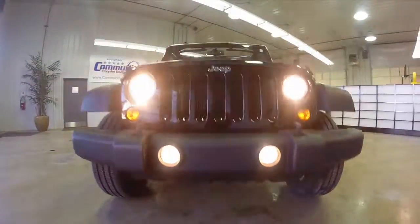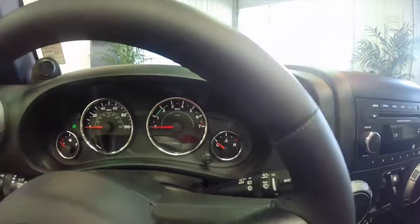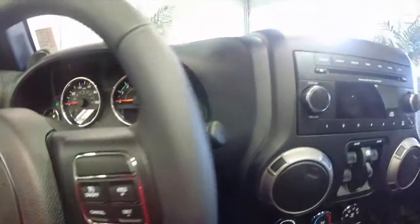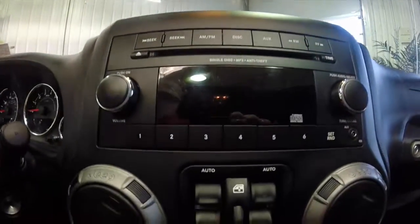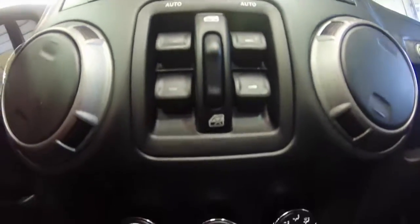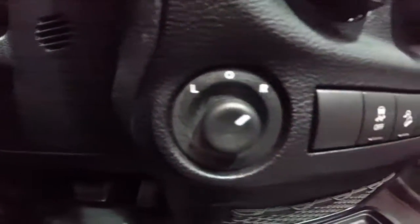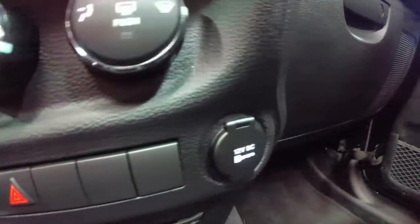Let's go ahead and take a look at the interior. Inside we're just going to pan around and show you some of the different controls and features. This vehicle does have cruise control and a driver information center, power windows, power mirrors, and power door locks. It also has hill descent control, traction control, and anti-roll mitigation.